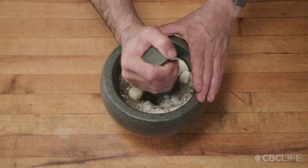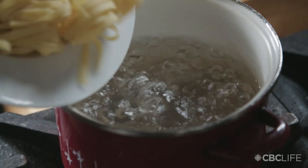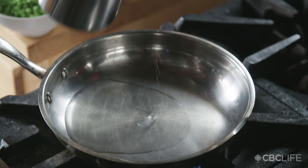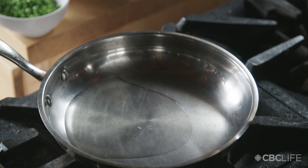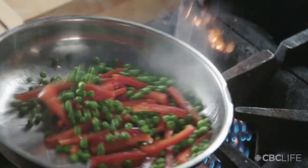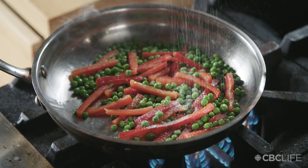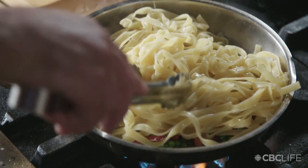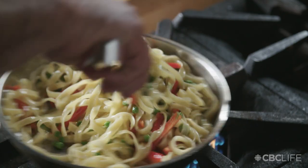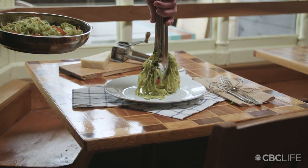Begin mashing or turn your blender on to high. Boil your pasta noodles until al dente. Heat up a pan, add the olive oil, red peppers, fresh garden peas, a pinch of salt and pepper, the pasta, and lastly our wild leek pesto. Toss it to combine and serve with a grating of parmesan cheese.